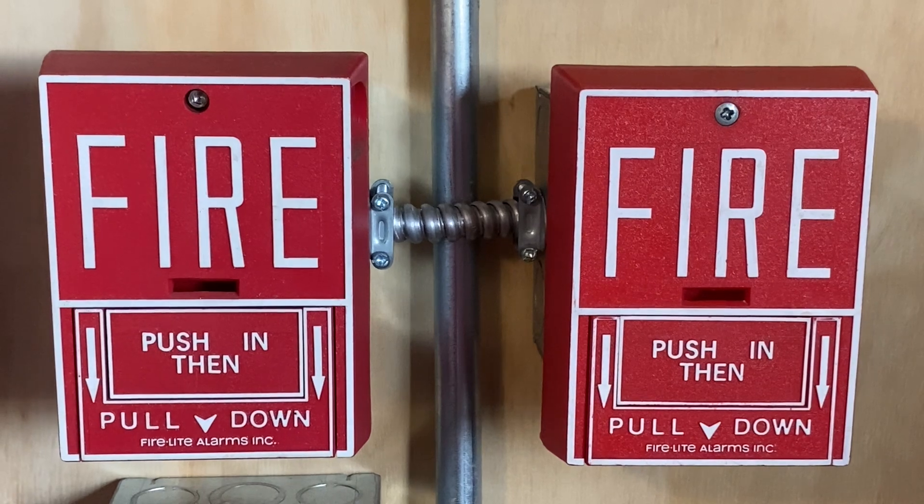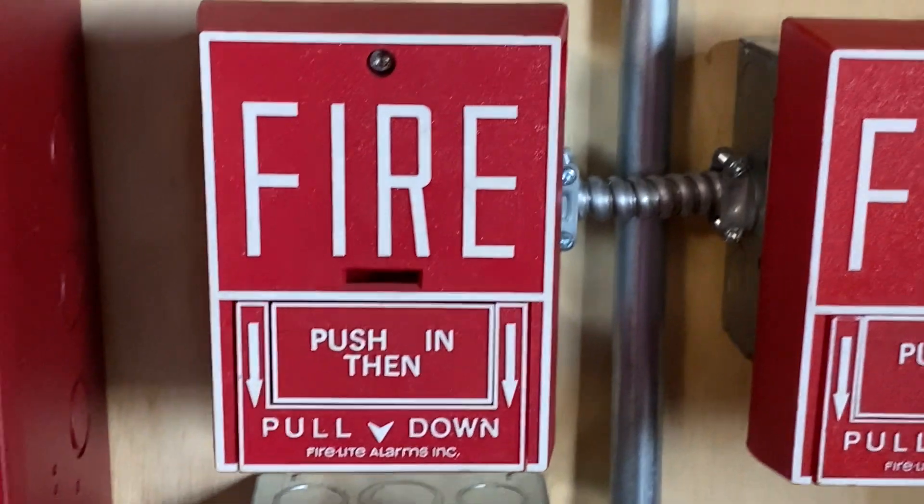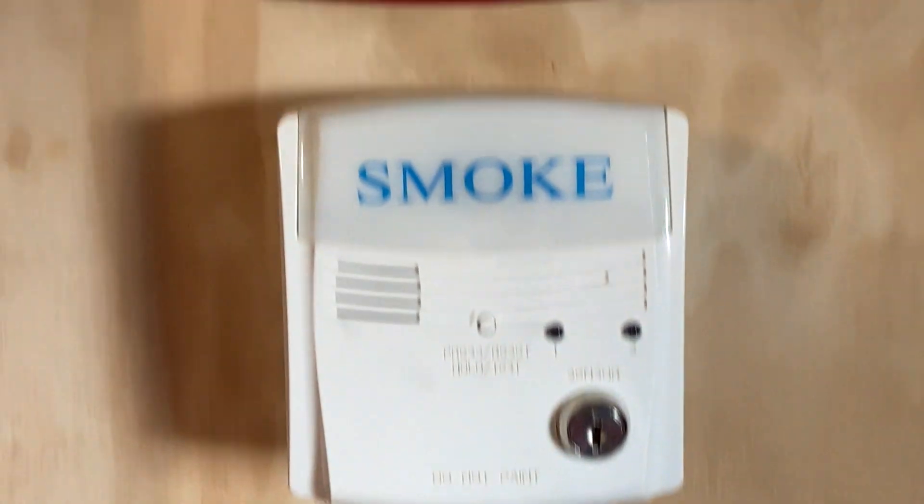To finish off today's test, I'm going to pull the BG10 on the left. Here we go — in three, two, one.